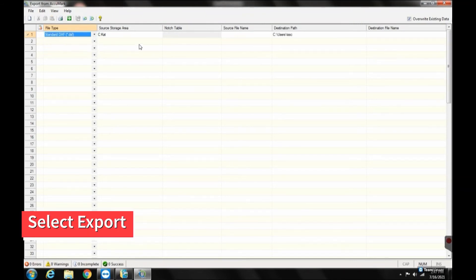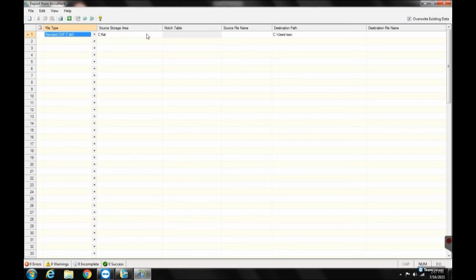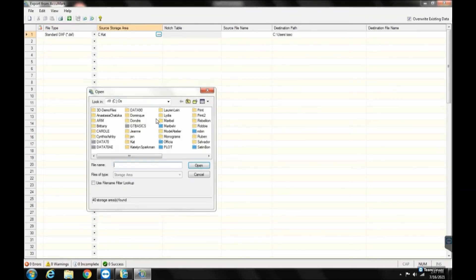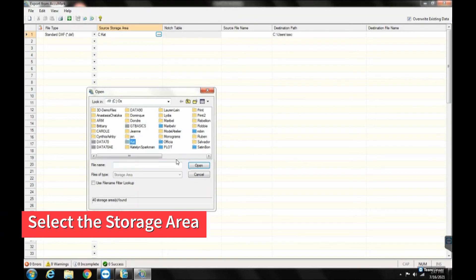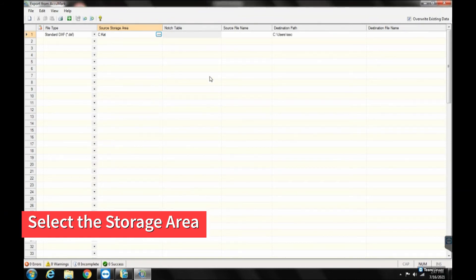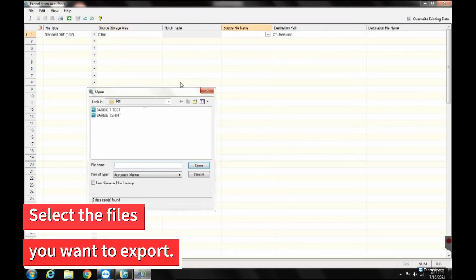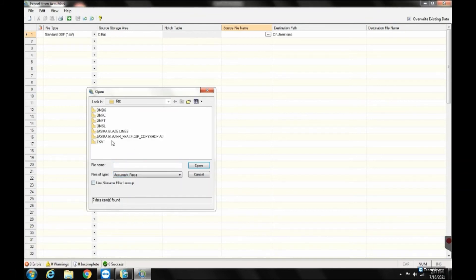Select Export from Acumark from the menu. Under File Type, select Standard DXF. Under Source Storage Area, select the storage area where your files are stored. Under Source File Name, select the files you want to export. Markers and pattern pieces must be exported separately. Model information will not be stored.